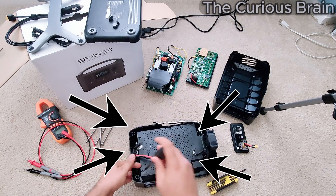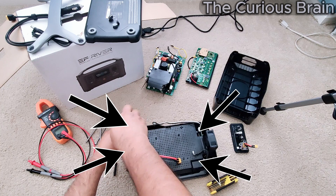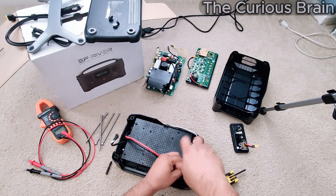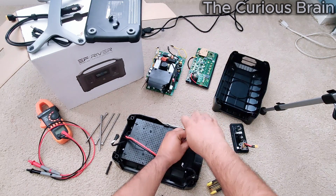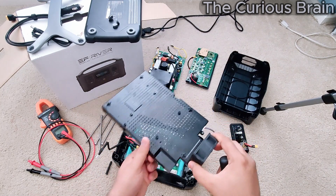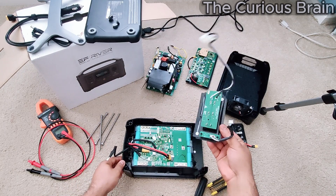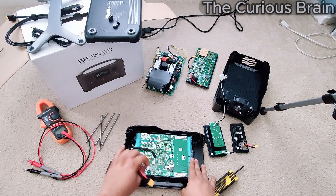To remove the battery cover, there are four silver screws — one, two, three, four — all around. Remove those and this cover lifts right up. The fan assembly is part of this main battery cover. Once that's off, you also remove the side outlet panel, which just comes out like this.